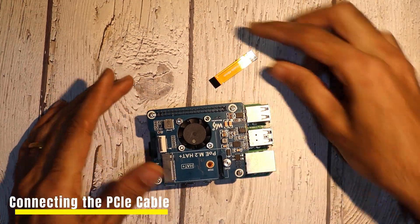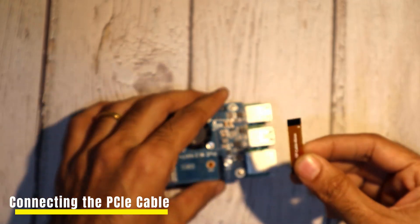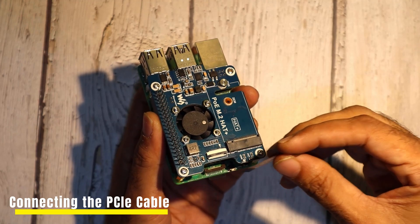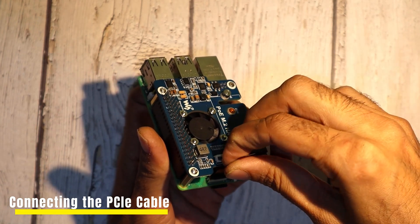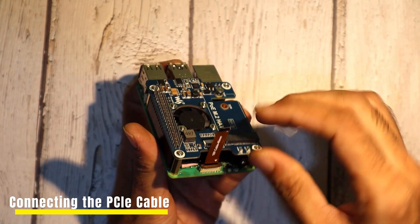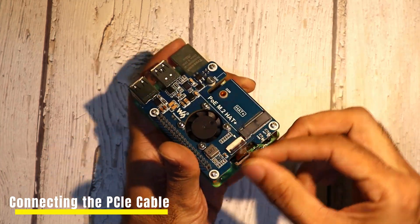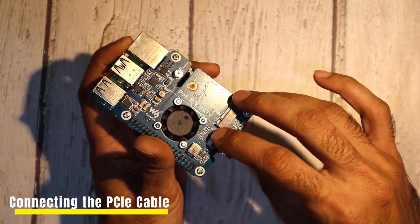Now, using the provided 40mm connecting cable strip, attach one end to the 16-pin PCIe connector on the Raspberry Pi 5 and the other end to the hat. Insert the ribbon cable into the slot on the M.2 Hat Plus — lift the ribbon cable holder from both sides, then insert the cable with the copper contact points facing up. With the ribbon cable fully and evenly inserted into the port, push the cable holder down from both sides to secure the ribbon cable firmly in place. Make sure both ends are firmly connected for a stable and high-speed link.